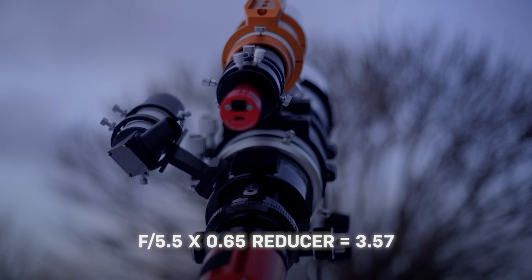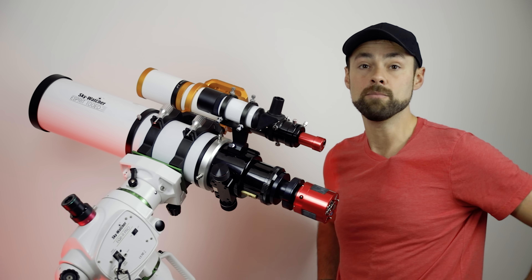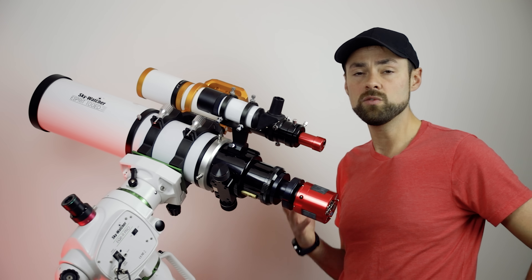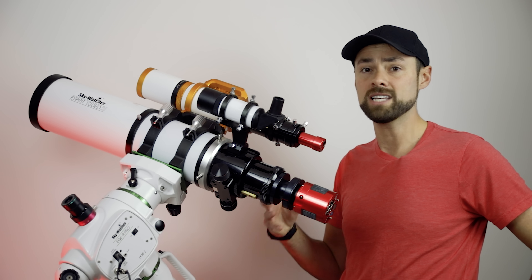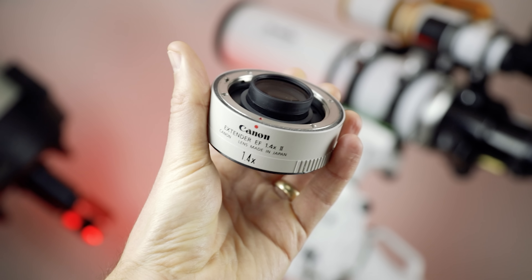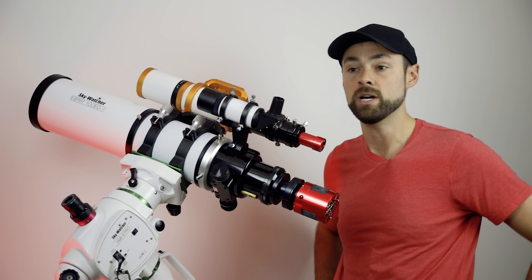In astrophotography that is a very powerful thing because it means you can collect more light in the same amount of time using the same equipment. It almost doesn't seem possible, but if you've seen speed boosters for DSLR or mirrorless cameras and lenses it's the same idea — the opposite of what a teleconverter does. A teleconverter brings you out further and stops down, making the image darker; this is the reverse of that.